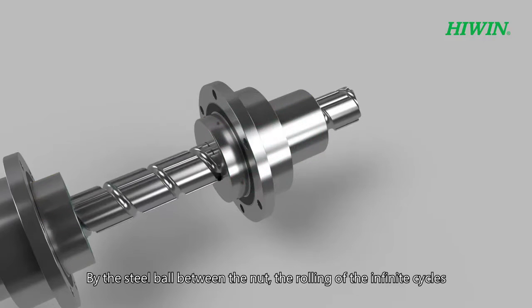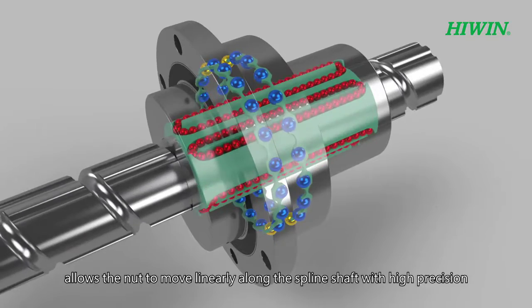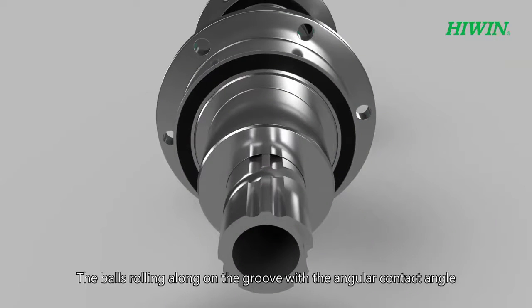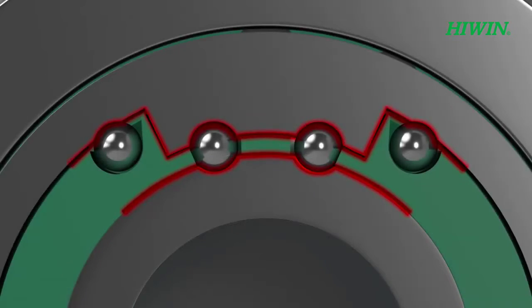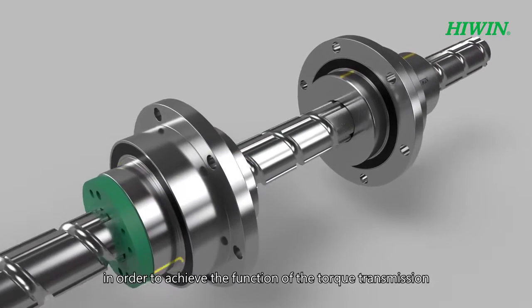By the steel ball between the nut, the rolling of the infinite cycles allows the nut to move linearly along the spline shaft with high precision. The balls rolling along on the groove with the angular contact angle offer the relative movement between the nut and the shaft in order to achieve the function of torque transmission.